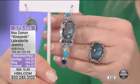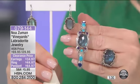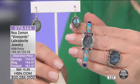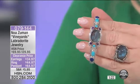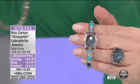Look at the beautiful earrings. They were $69. We're doing those gorgeous earrings for $34.97. Again, on FlexPay if you have your HSN charge card, that's $17.49.